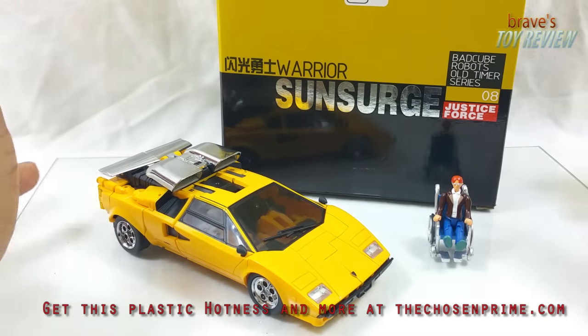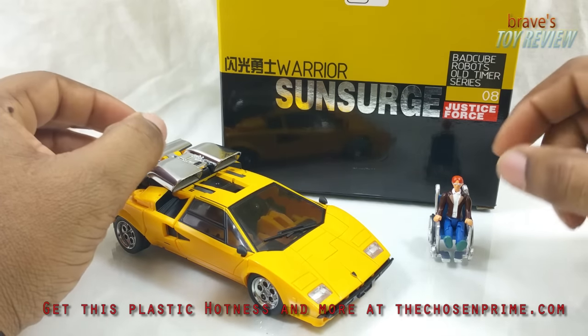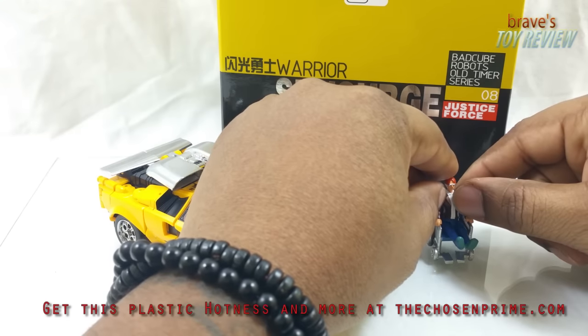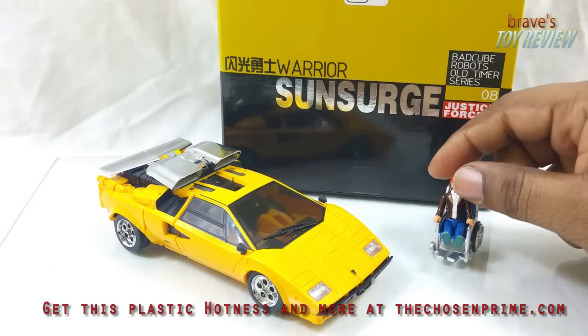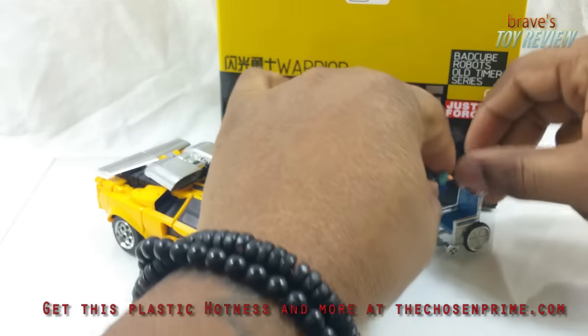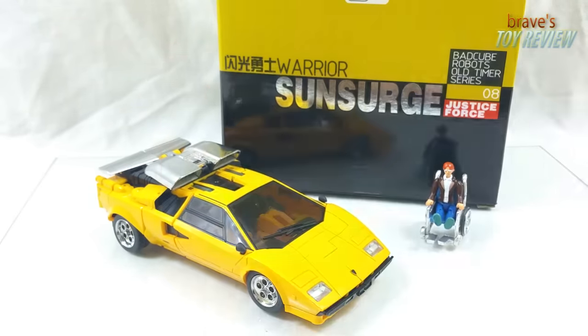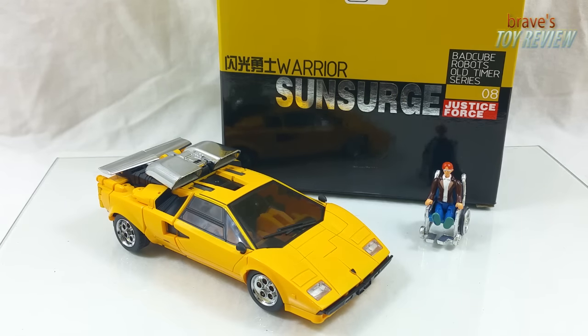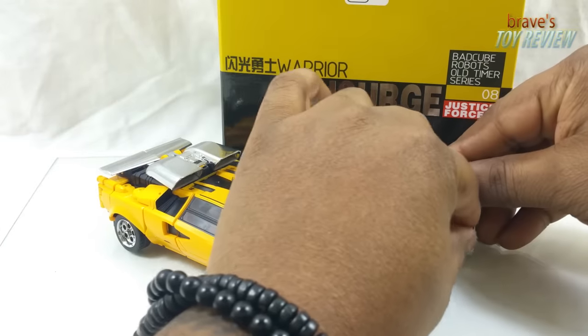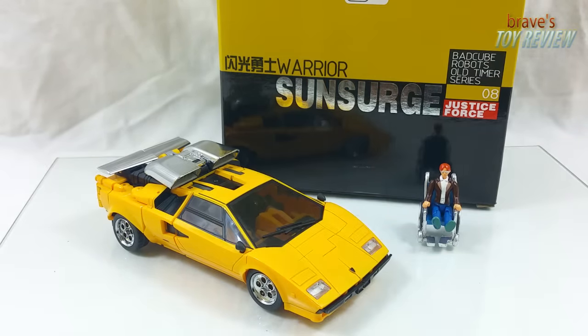When I first got this guy I was really excited — I'm still very excited, I like the figure very much. But having just kicked it with my homie Jason Bren from Get Right Robots — big ups to Jason — he brought some things to my attention about the figure, and it's really made me look at it through sharper spectacles since that conversation.